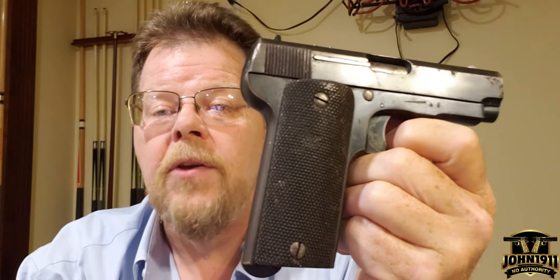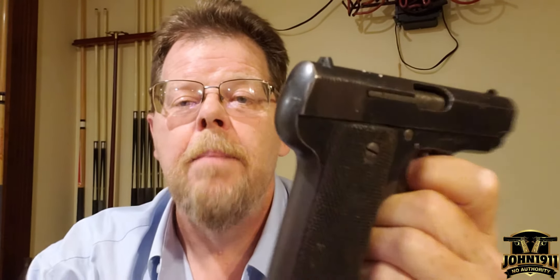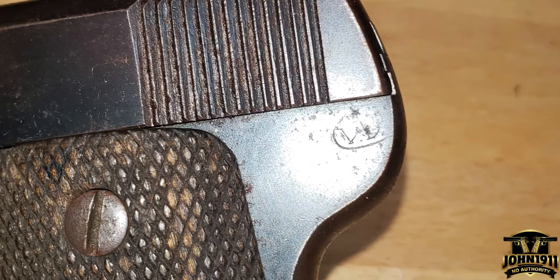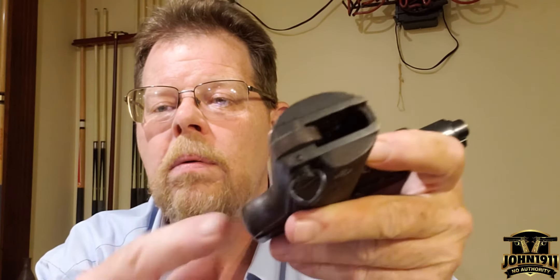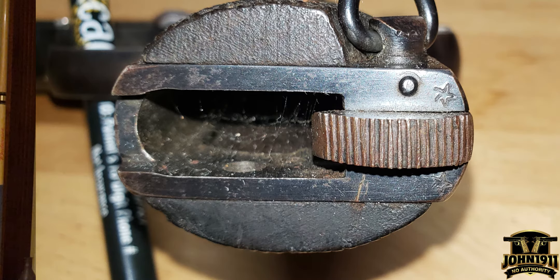The French contracted this, and they used this gun in World War I and World War II and even after World War II. How you can tell this is a French contract Spanish Ruby is there is a marking on the frame — it's a VD marking in a circle — and on the magwell it will have two stars impressed into it.